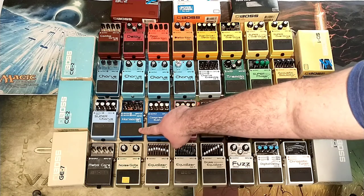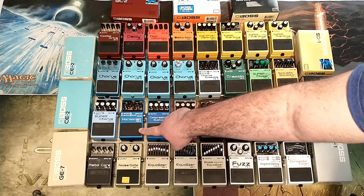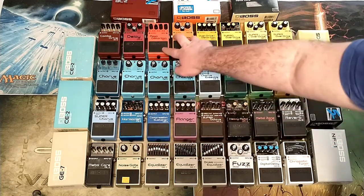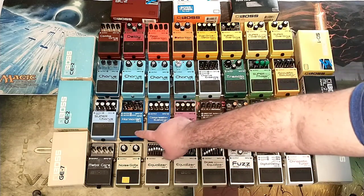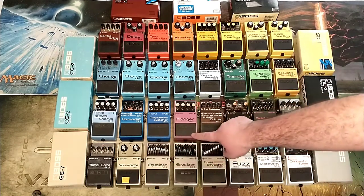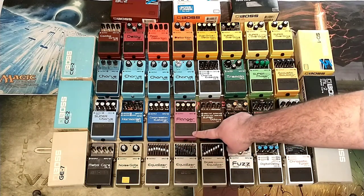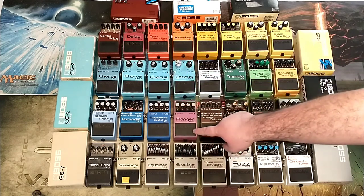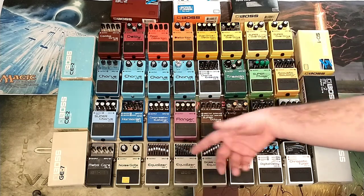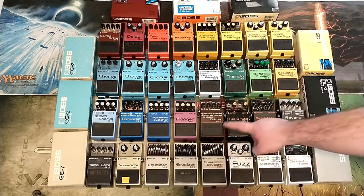The Super Chorus CH-1 was $50. The Harmonist PS-6 was $50. A big chunk of these all came from the same pile — that's episode 3. The Flanger: I traded away a Wah pedal that I got for $50 as part of that big episode 3 bundle, and traded it for the Flanger, so effectively $50. The Superactive was $43.75.